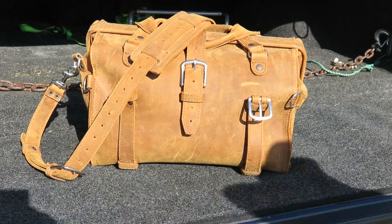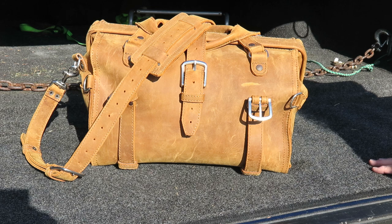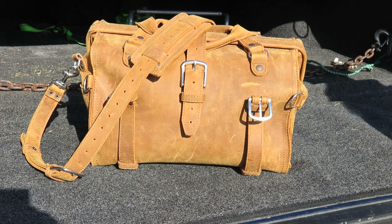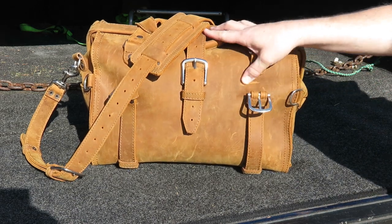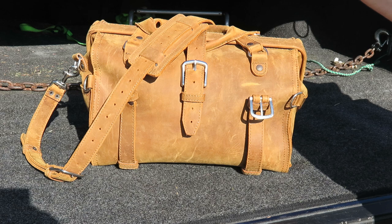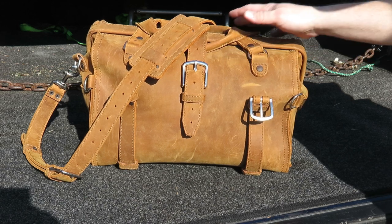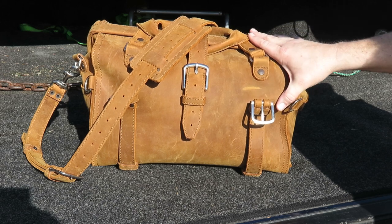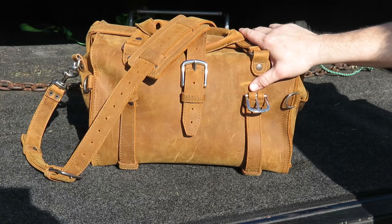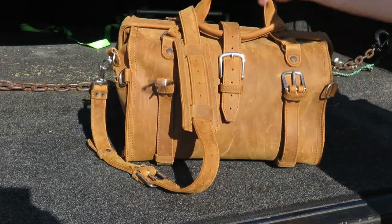Hey guys, Jimmy again. Today I'm doing a video on my doctor's bag from Saddleback Leather. This is a second video — the first one was an unboxing done quite a long time ago, so I thought I'd do an update on the bag. When these first came out, I think it was 2017, they had a limited selection of the tobacco — only about 10 in stock. This is one of the first 10 they produced. I was waiting right at 10 p.m. Eastern time and just fell in love with it.